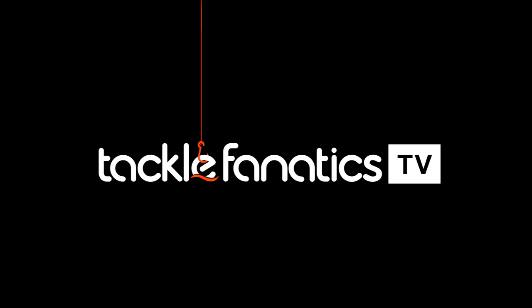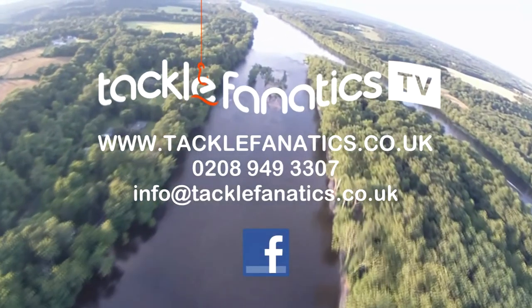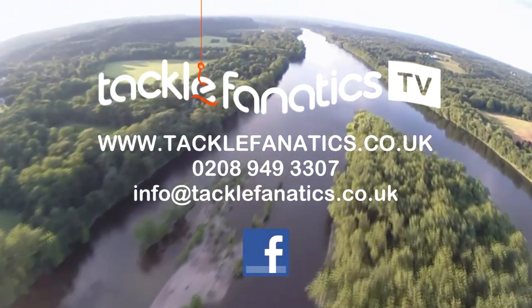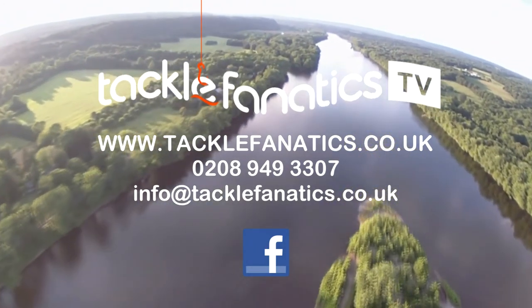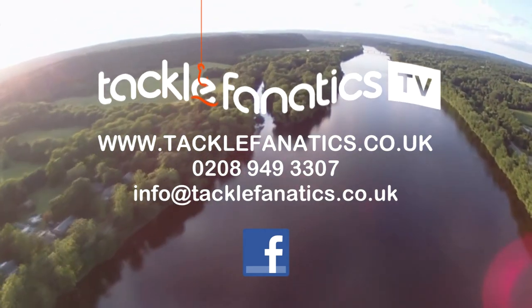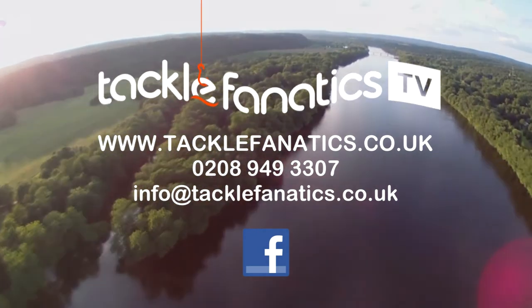Many thanks for tuning into this episode of Tackle Fanatics TV. Tackle Fanatics stock a huge range of bait and tackle from all the leading manufacturers. We're also a premium Shimano stockist and offer a massive range of products at the best prices around. Tackle Fanatics also offer finance to make your tackle purchase more affordable. To view our fantastic selection of products, log on to www.tacklefanatics.co.uk. Tight lines from everybody at TF TV.